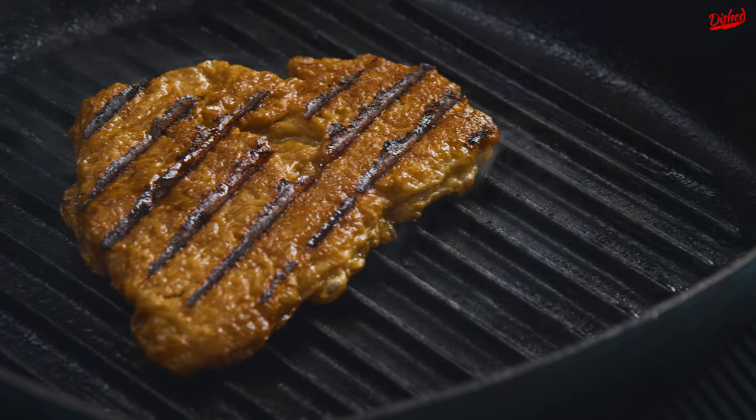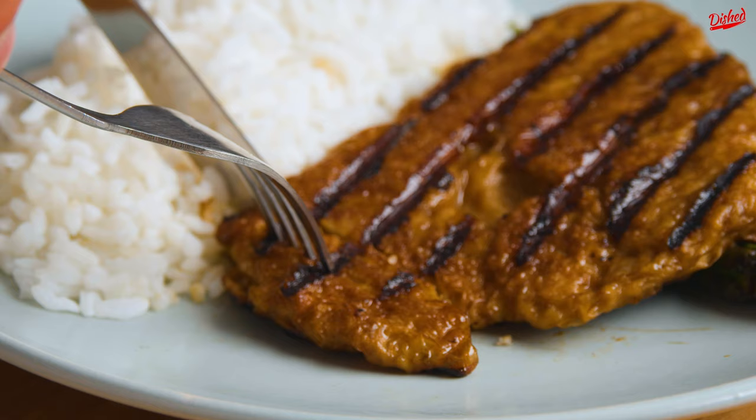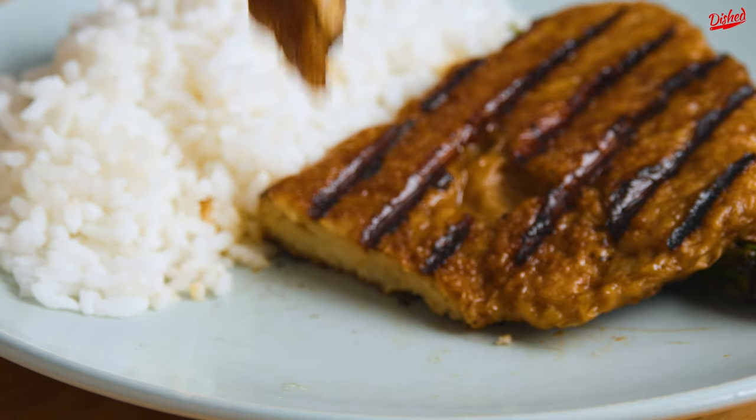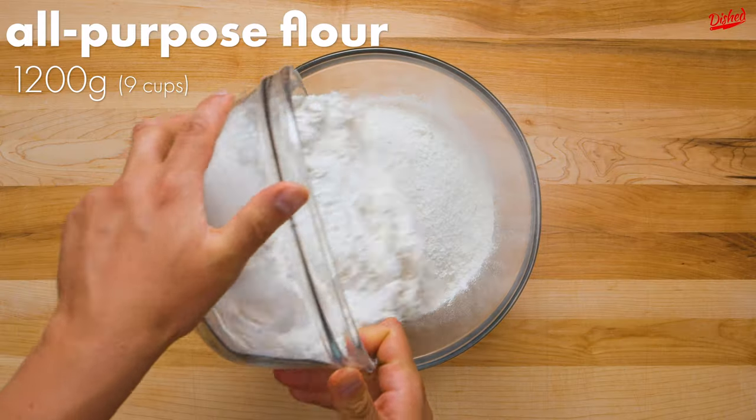Be honest, if you were served this scrumptious looking meal, you'd think it's chicken, right? I really hope you said yes, because we set out to make the most convincing seitan chicken breast out there, and to be honest, I think we succeeded.